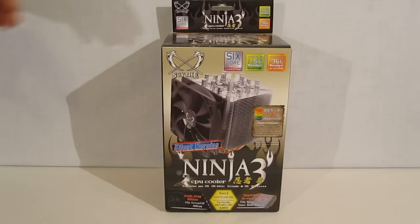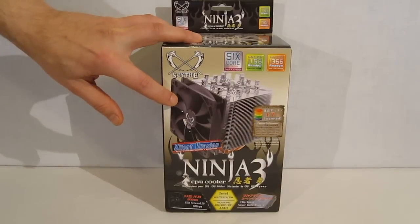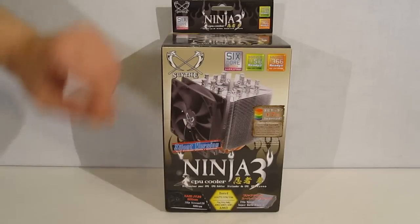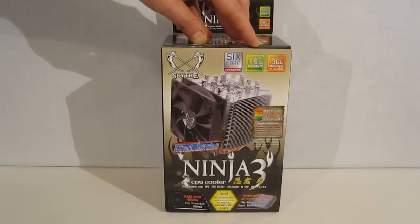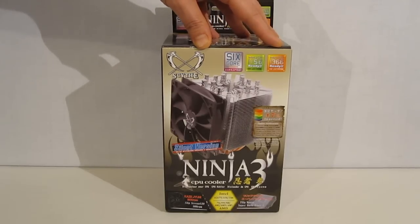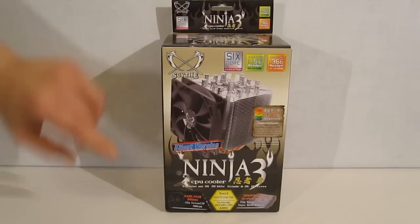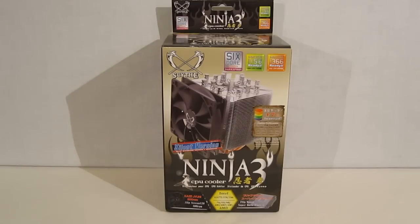The Ninja 3 comes packaged in a rather busy box, with a clear picture of the Ninja 3 itself, though it is obscured by a couple of different stickers. It's Ninja 3 six-core ready, LGA 1155, 1156, 1366, and also fully AM2 and AM3 compatible, with AM2+ and AM3+ of course included. This is the silent version, which means it comes with an 800 RPM fan rather than the 1600 to 1900 RPM fan of the standard version. Intel and AMD ready.